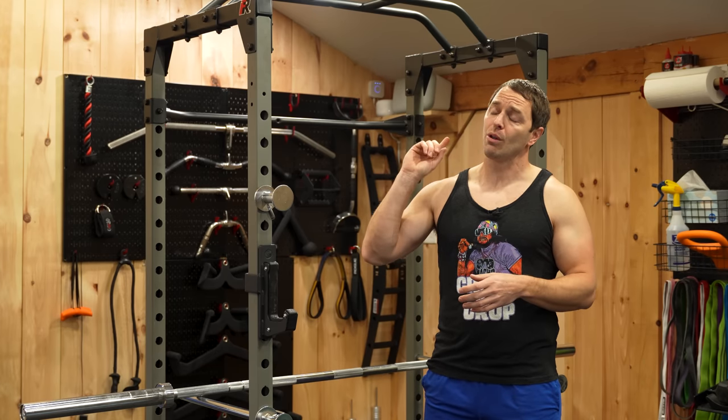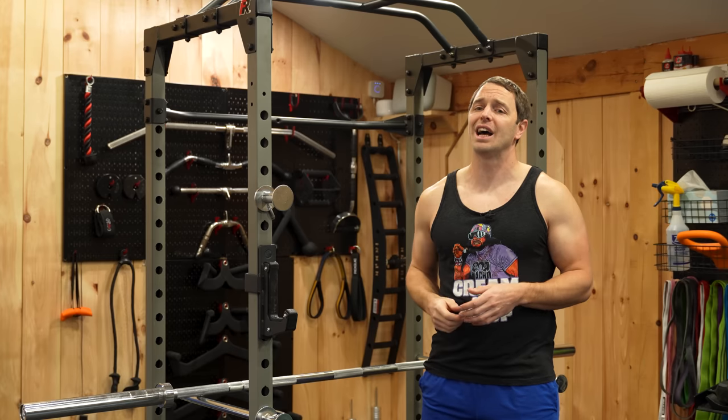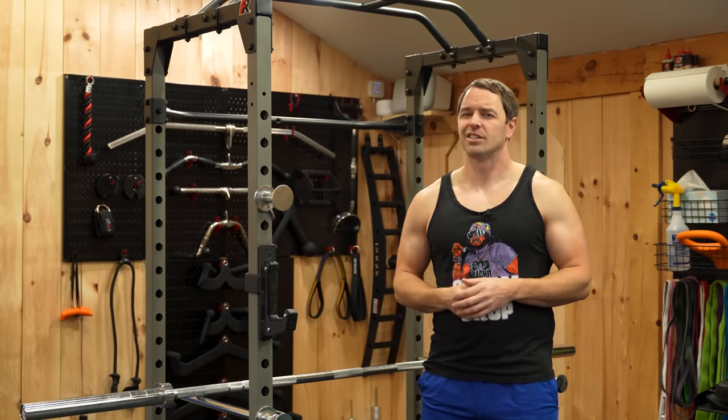If you enjoyed this video, check out this video right here — I actually have no idea what it is, that's just YouTube's algorithm, but I swear it'll be good. As always, like, comment, and subscribe to help us on that algorithm. Thanks for watching. I'll see you next week.